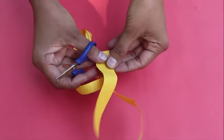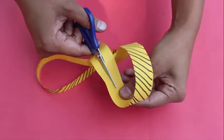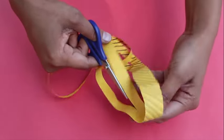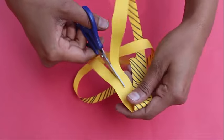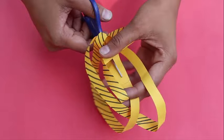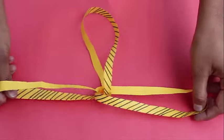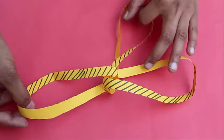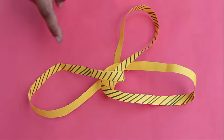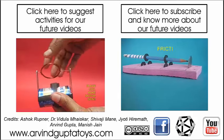Now cut the wider loop once again into half. Keep cutting without lifting the scissors. On finishing, you will be surprised to find that there will be three interlocked loops. All the loops will be of the same diameter. So there is much fun with Möbius strips.